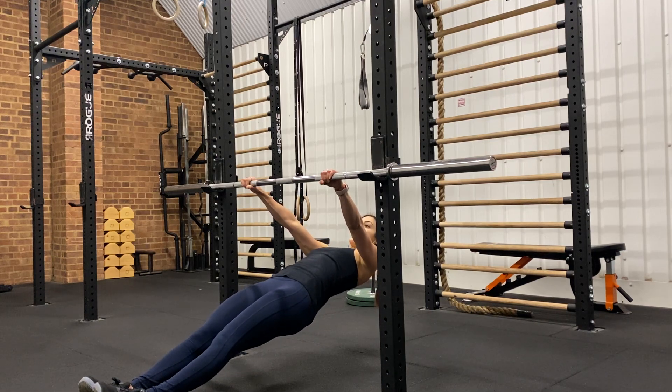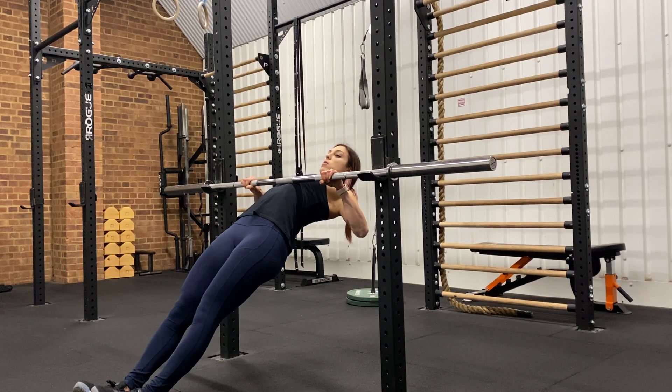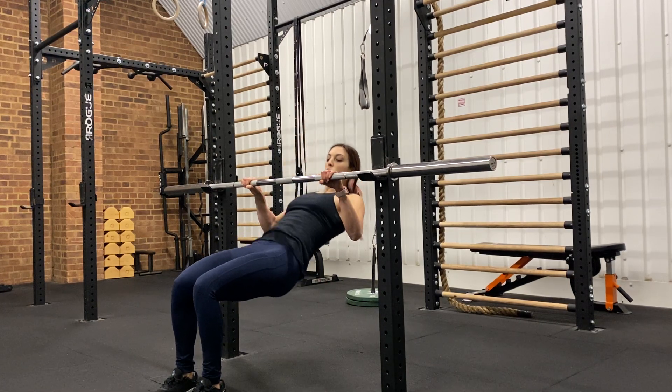Make sure your body is straight as you pull at the top. When you're here you want to maintain your chest open, with your elbows pulling down to your side. What we don't want to see is rounding from the top.